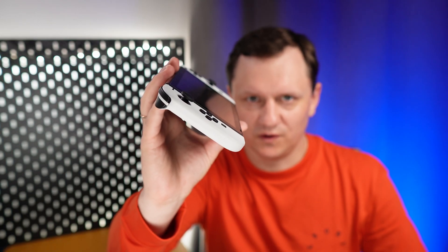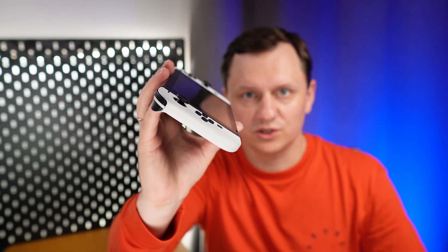This is Nintendo Switch and I will make it twice faster in portable mode, with full HD screen. Nintendo made Switch to work slower in portable mode. This is the first Xenoblade Chronicles game. It has a lot of beautiful places, but every time I want to connect to the TV instead of playing in portable mode.